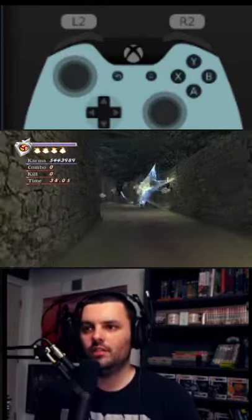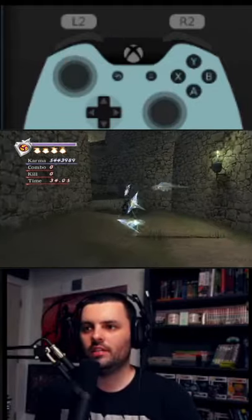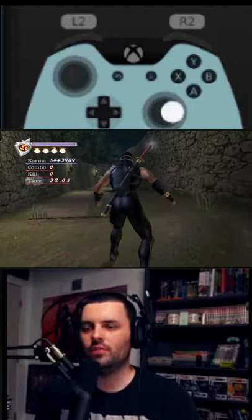As we are jumping, we are resetting our thumbstick, and we i-frame through the bites.